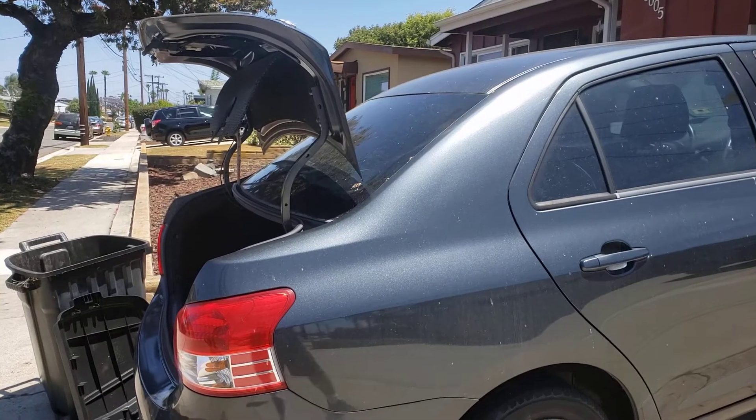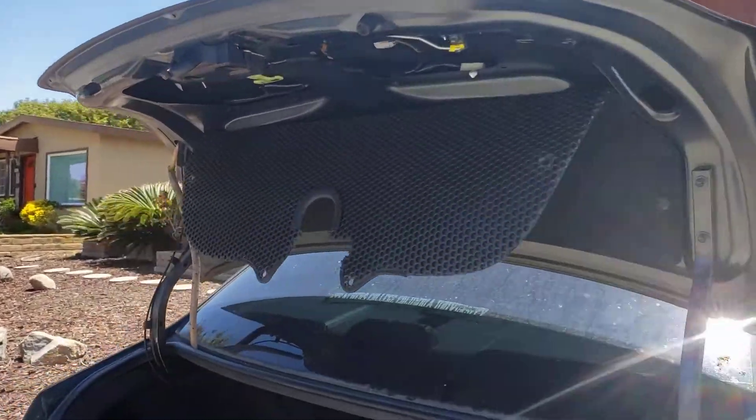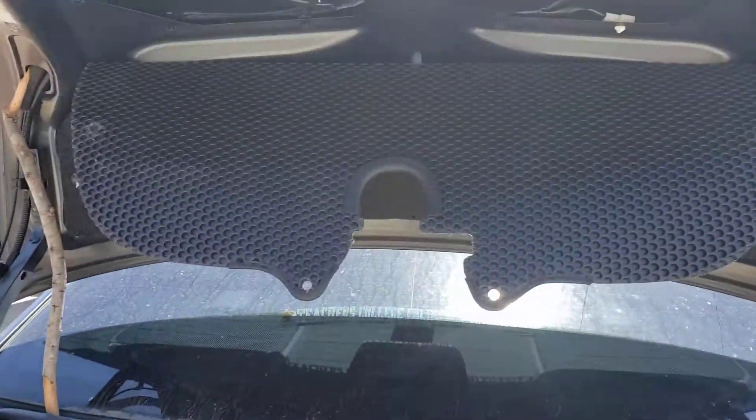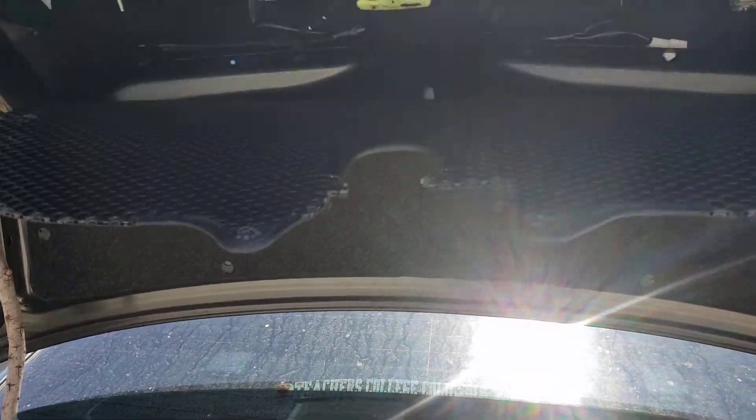Replacing the license plate holder for a 2007 Toyota Yaris. First, you need to pop off the holders for the cover. There are four of them, as you can see here.